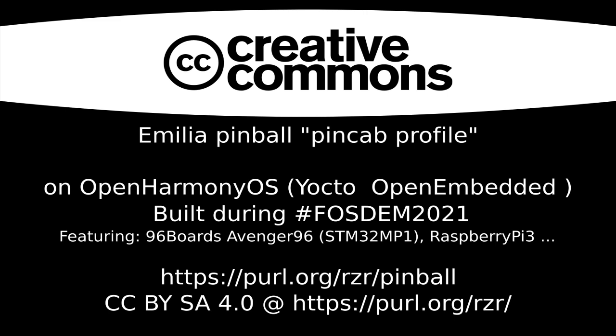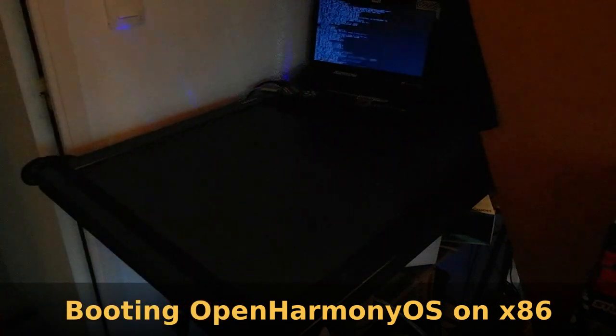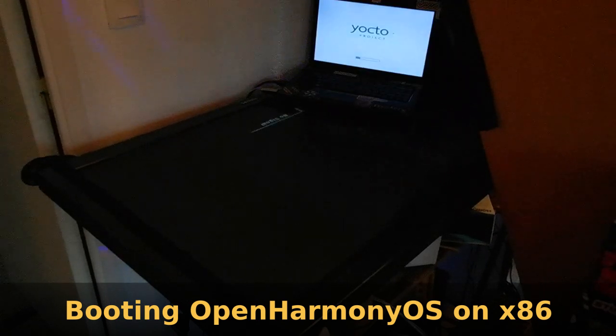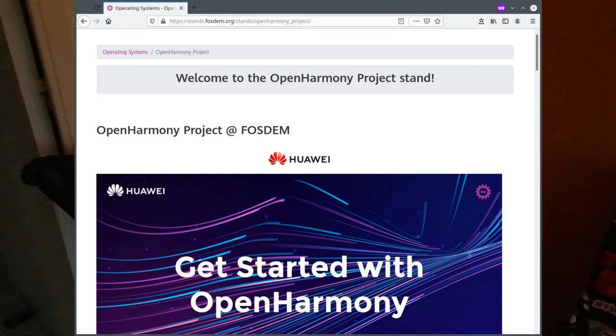Hi, let me show you what I did during FOSDEM 2021. This one was online so I was home, and I had the pleasure to play with Open Harmony OS. Here it's booting on my laptop, so I got into Open Harmony thanks to the FOSDEM Huawei stand.